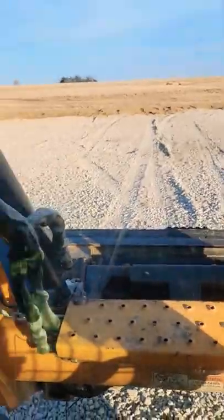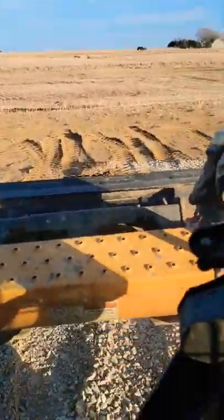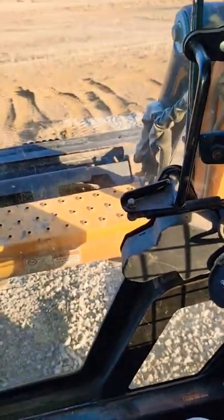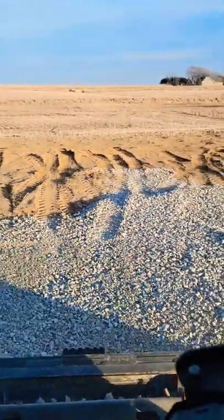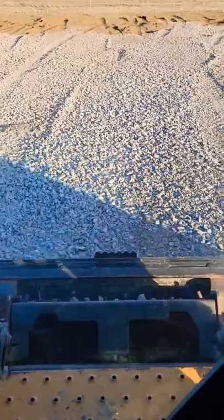Let's go smooth those out. Get right here, push that button and push the stick down — that puts it in the float mode. Now when I drive backwards, that bucket's just gonna float across the rock and knock down any high spots.